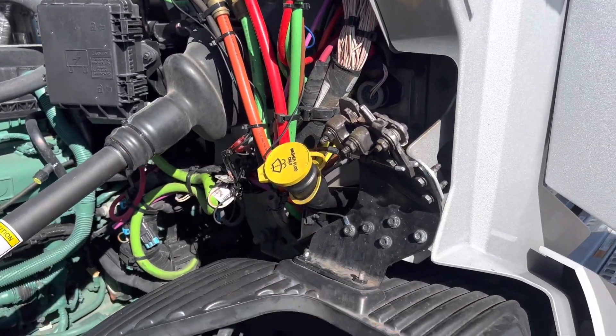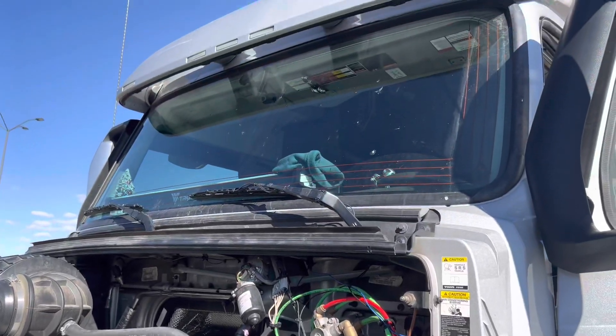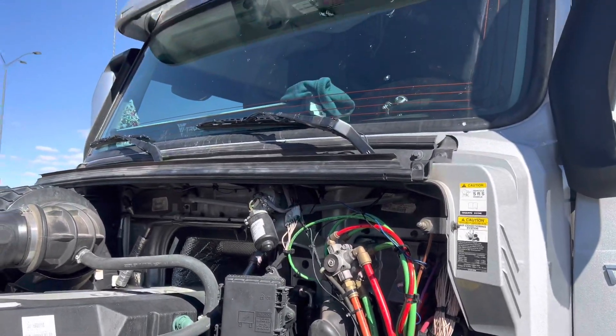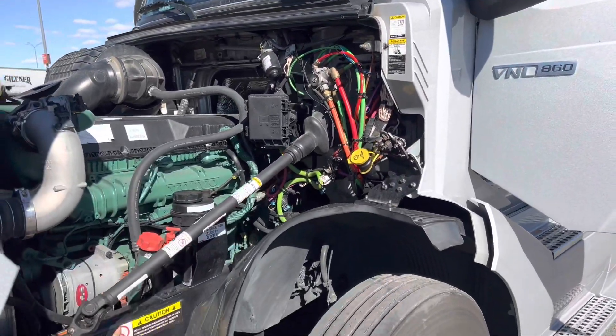I also upgraded with an Optomark windshield, and I'm thinking about plugging it into auxiliary number two or maybe the fuse box — I'll show you guys in the next video. Hope you have a good one!